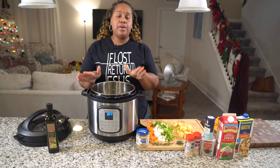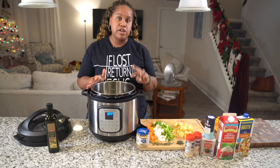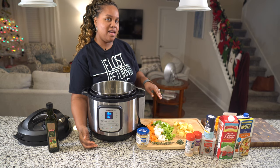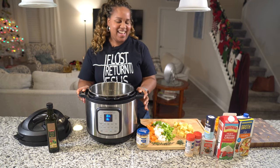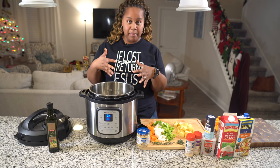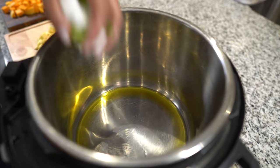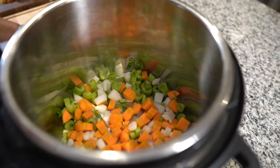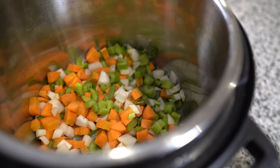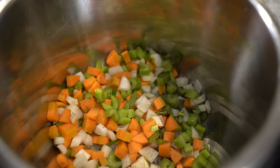Now we're going to go into our Instant Pot. We're going to use two functions: the sauté function first, and then the pressure cook function. We're going in with our celery, onion, and carrots. We have our olive oil heating up, and we'll go in with some salt and pepper, and let that cook down before we add our garlic.